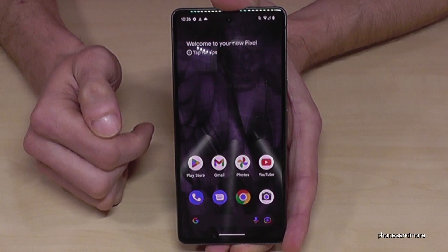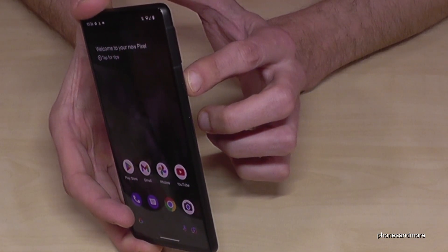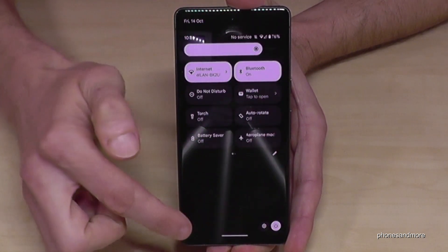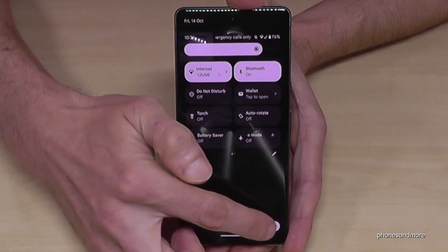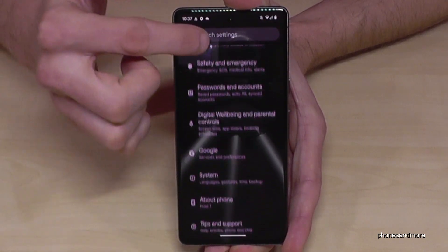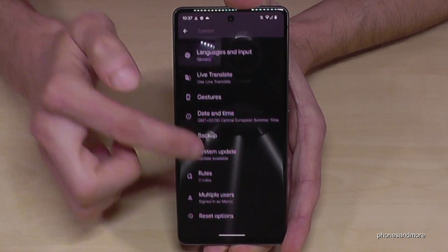There's also a way to set up the power button as a real power button. Scroll down twice and tap the settings symbol. Scroll down to the System option, then tap Gestures.